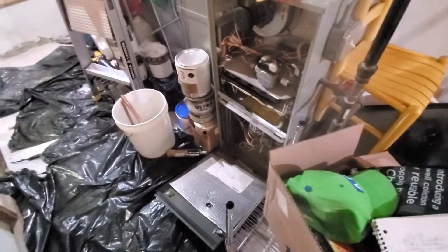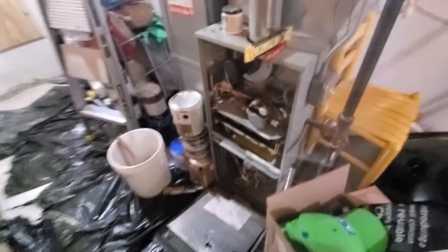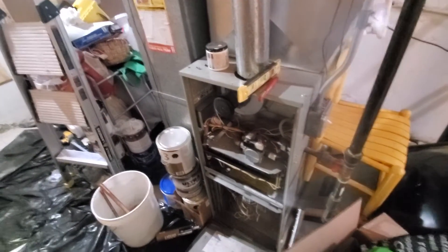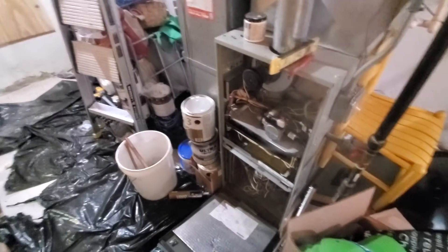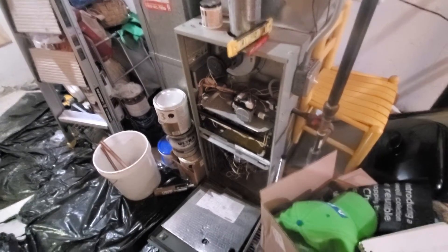Good morning, this is Jim at appointment 876-448 with the McConnells. What we're looking at is a 100,000 BTU Trane furnace with nominal measurements of 17 by 29 by 40.